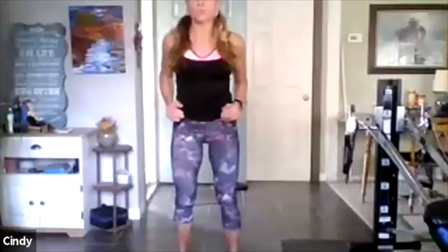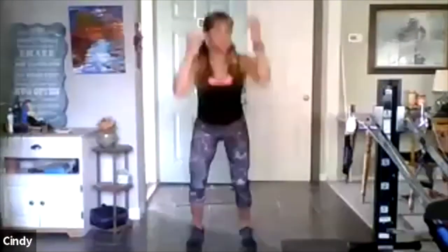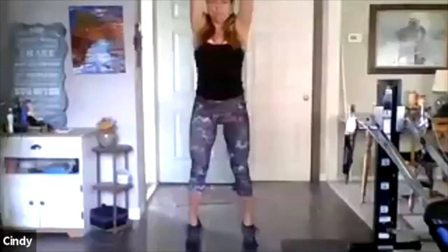So both feet — down, up. Now look at my arms — down, I'm reaching up. Down, reach. Elbows to the knees and I reach. Now I'm going on my toes, adding more. You don't have to go on the toes — it's always your option. Eight, seven — lead with the glutes, not the chest.